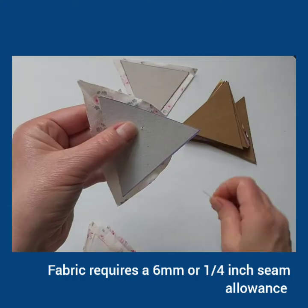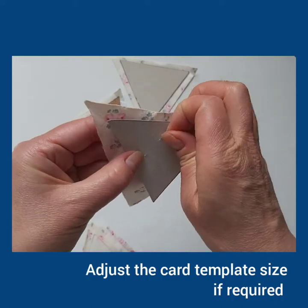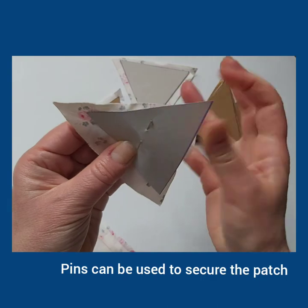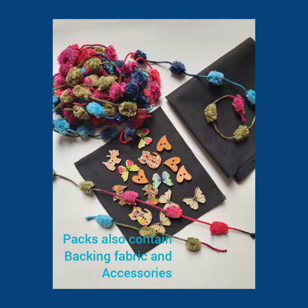Note: you can adjust the size of the template if you prefer a larger seam allowance. Pins will be included so you can secure the fabric to the card if you prefer. Your pack will also include buttons and accessories for you to make your project look more professional.